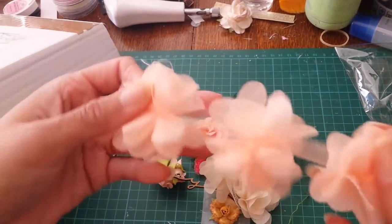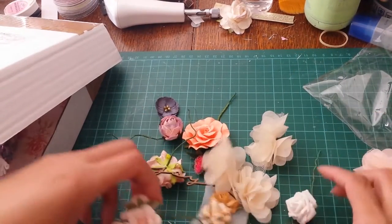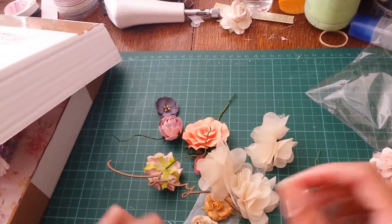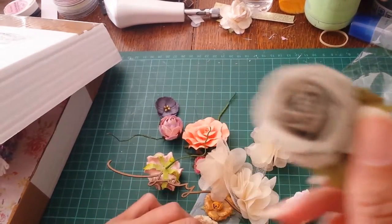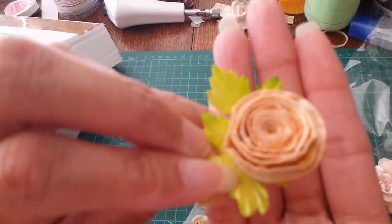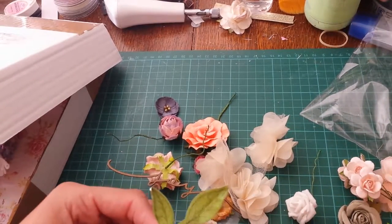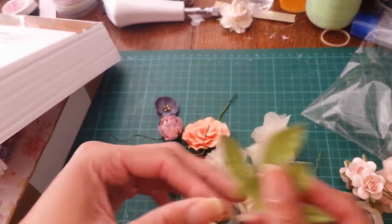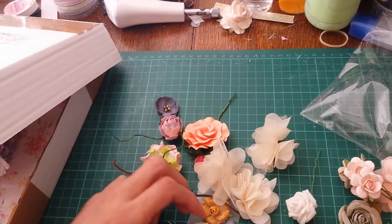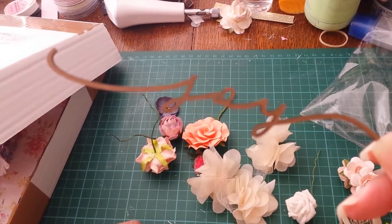Oh, this is just beautiful! I've got a rose, some peachy pinky colored roses. I love this one with all the glitter inside — I'm not sure if you can see the glitter. And some leaves.